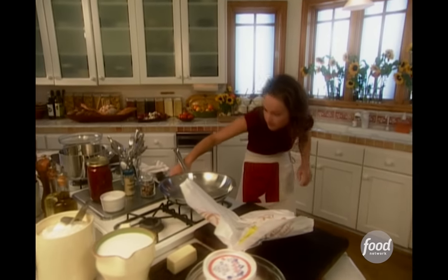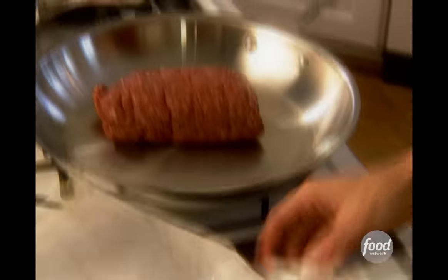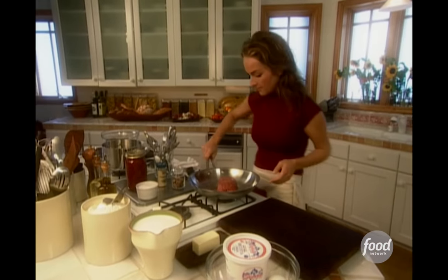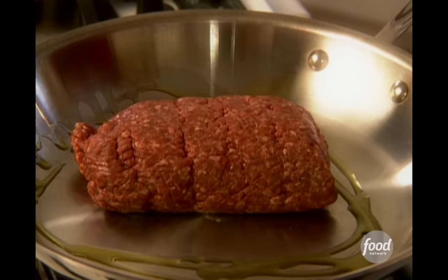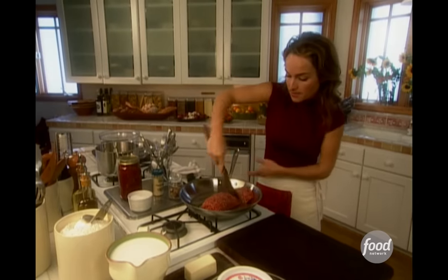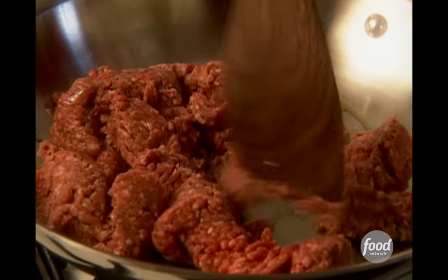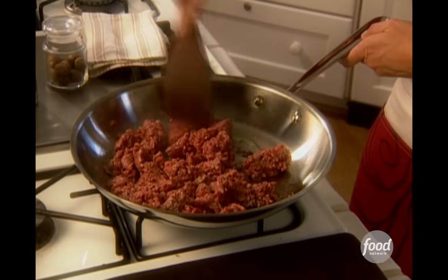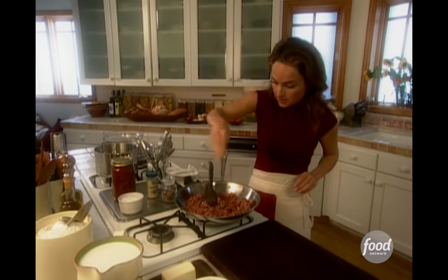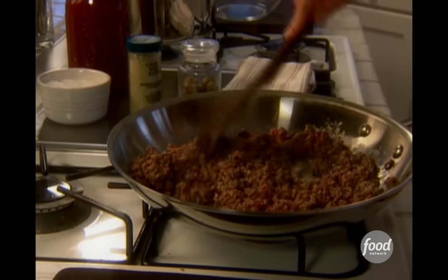I'm going to take a pound of ground beef and heat up my sauté pan. I'm going to add a little bit of olive oil. I'm going to break up the meat with my spatula — it's easier to break up meat when it's raw like this than when it's half cooked. We're going to add a little bit of salt just to wake up the flavors in the beef.